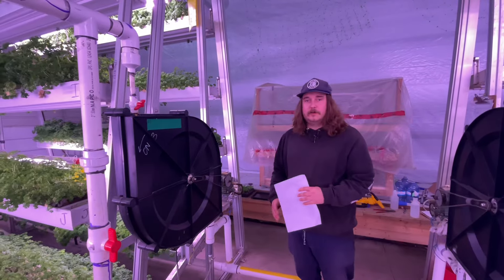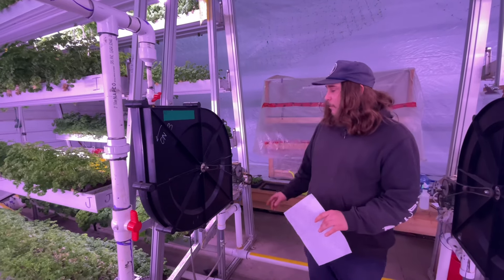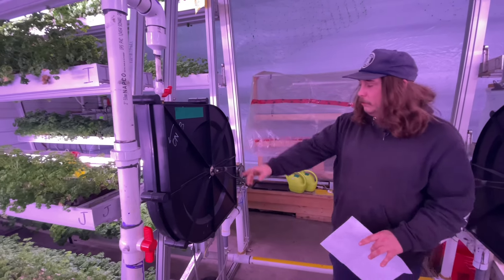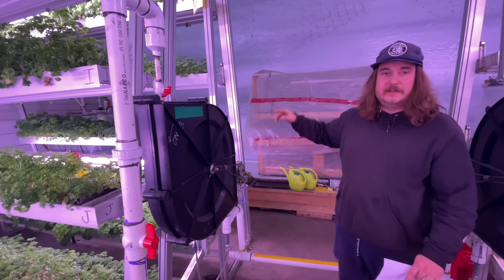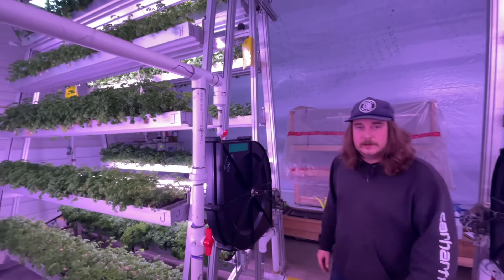Now let me tell you what separates our towers from a lot of the others on the market, starting with the water wheel. With only 40 watts of electricity, we're bringing the water to feed the plants through our wheel, which also rotates the trays. That helps with even lighting and even airflow throughout the system.